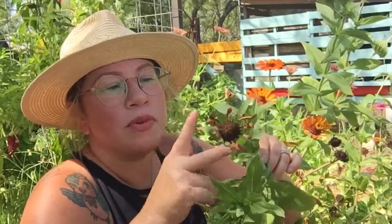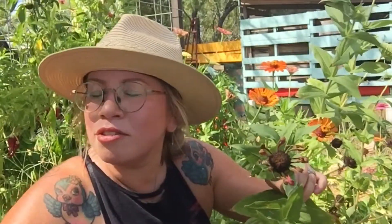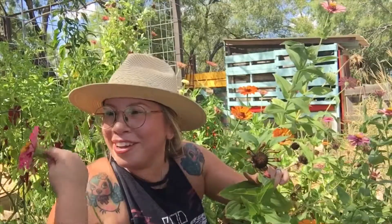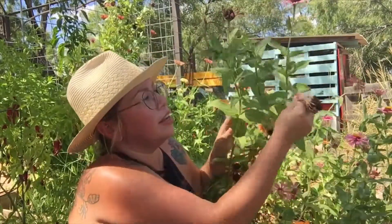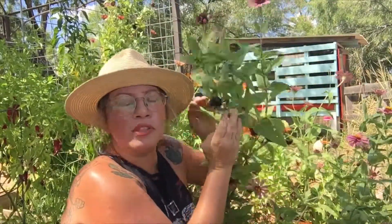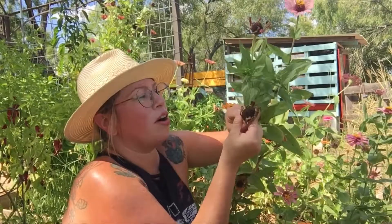So I am going to deadhead these flowers. So I'm coming through here and deadheading most of these. These can probably just kind of pop off.